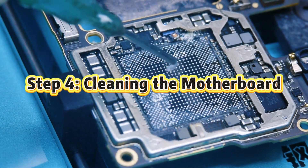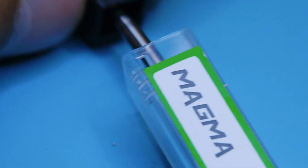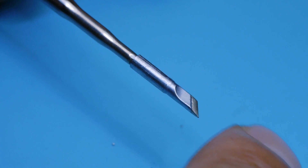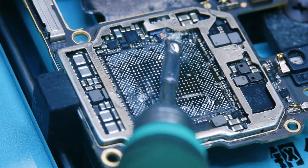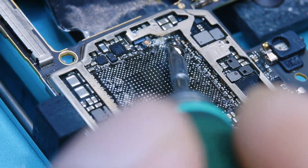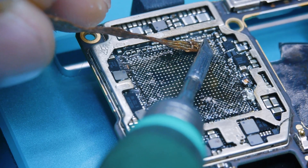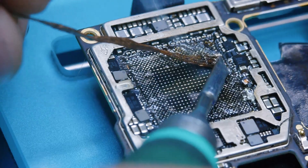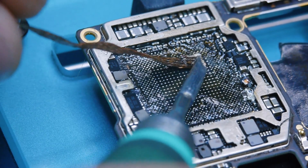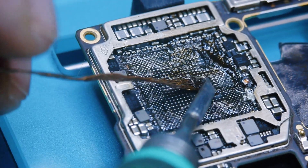Step 4: Cleaning the motherboard. Now clean off all the leftover solder and adhesive on the board. Start by applying low temperature solder to neutralize the old high temp solder — otherwise the desoldering braid won't work smoothly. Use the braid to clean the pads while also removing any glue. This can take a while, so be patient.